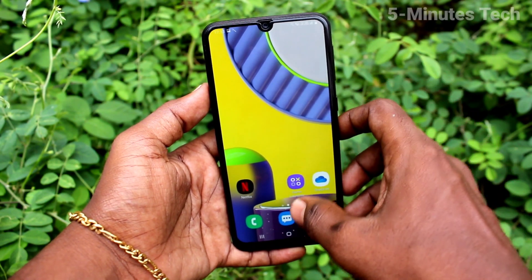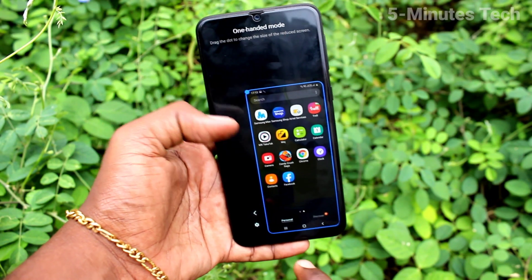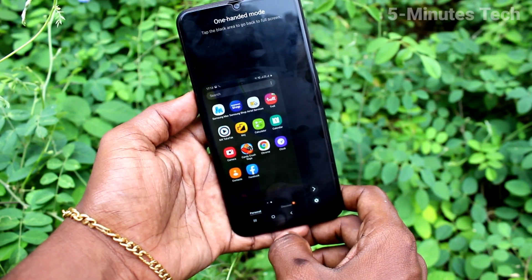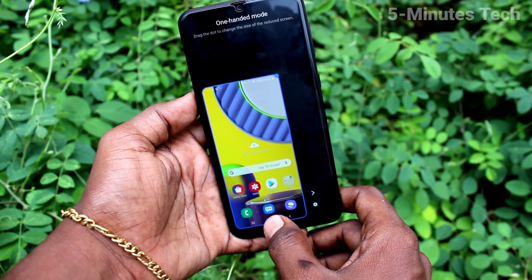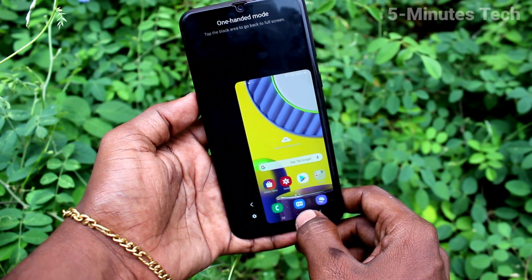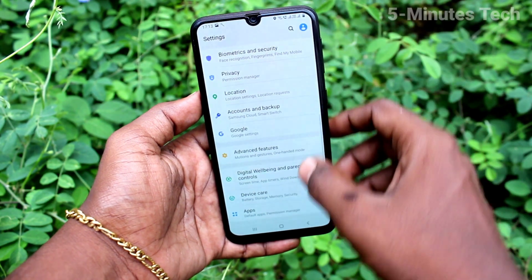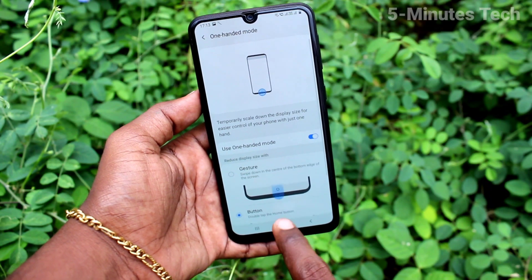You can use swipe gestures — swipe down like this from the home button, and one other mode will be active. Swipe down like this: this is left-handed mode, this is right-handed mode. If you click on the empty space, normal mode will come again. Go to Settings and here select the button option.